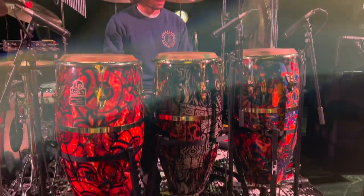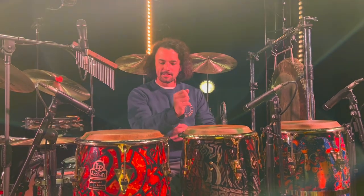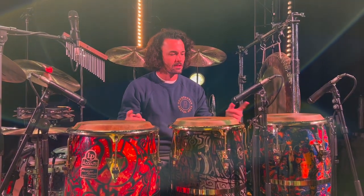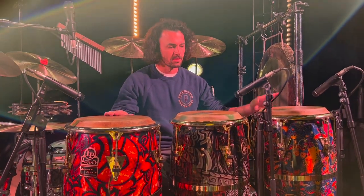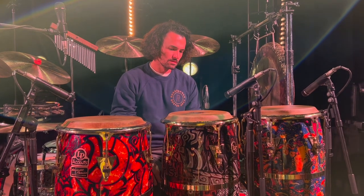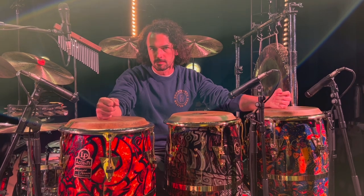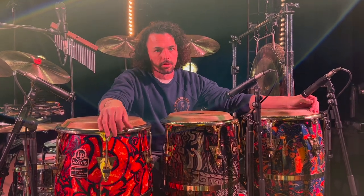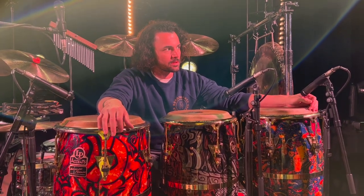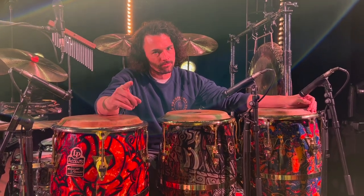I found these bongos under some bottles. I think that's where we started last time. Still LP guy. I think we went over these last time. These are LP accents. I got Monito custom skins on these out of Georgia. This is a Giovanni Galaxy head. I like the feel and sound of natural skins. But I use fiberglass drums because they're tour worthy. I used to tour with wooden congas and they all cracked due to humidity changes. So be careful out there.